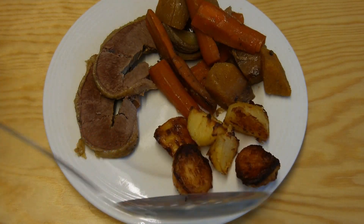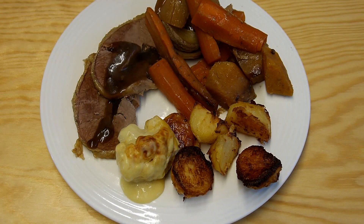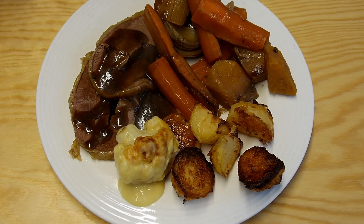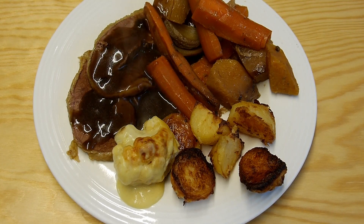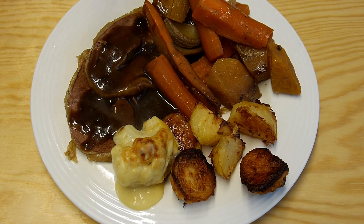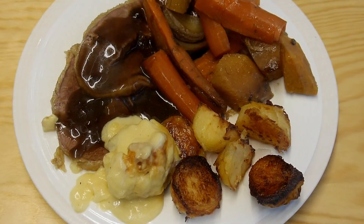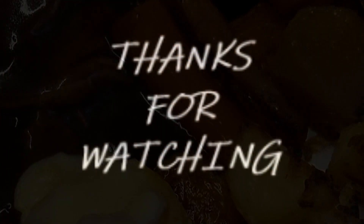So it's time to plate up — there's beef and vegetables, roast potatoes, and some cauliflower cheese. On with the gravy, and there you have it, a lovely pot roast dinner. A little bit more cheese there. Thank you for watching, please subscribe and I'll see you next time.